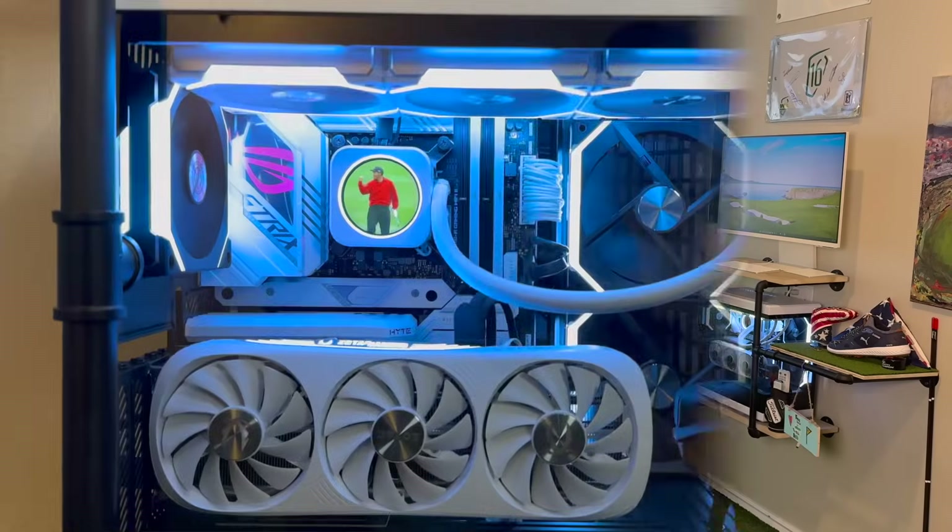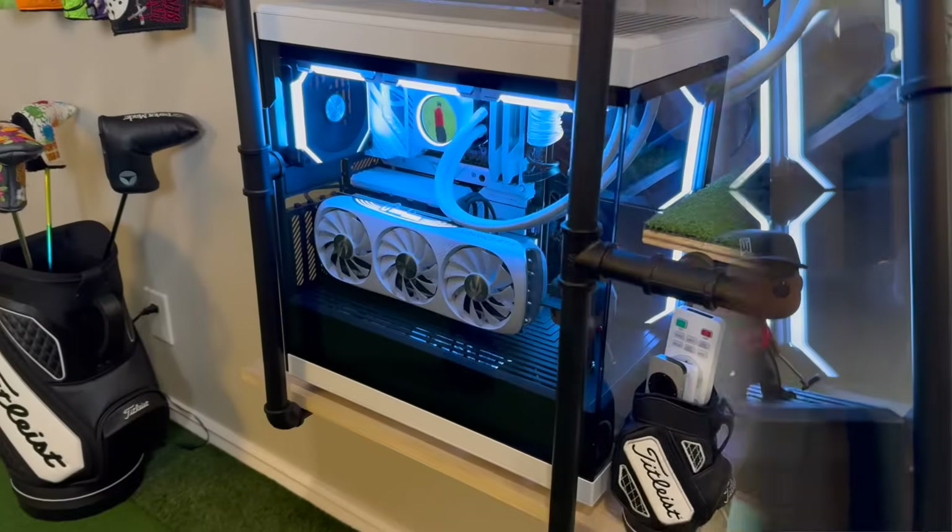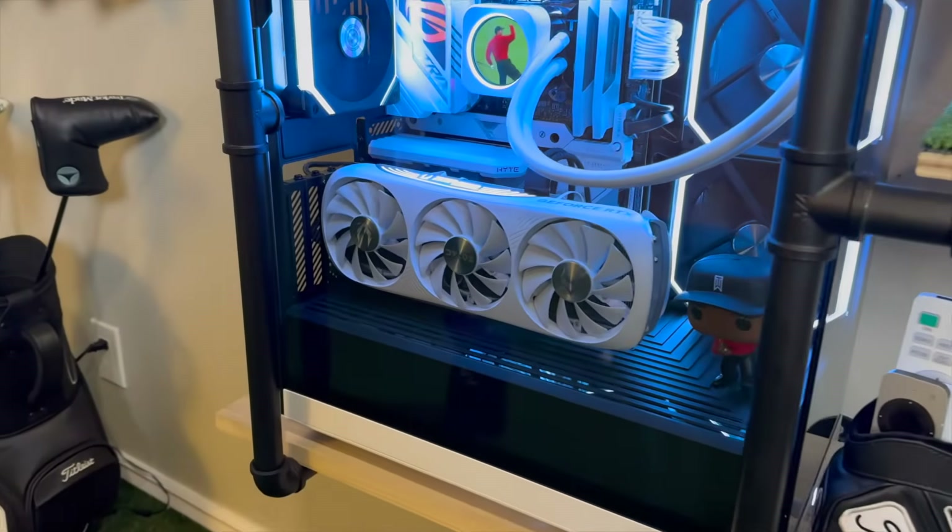The sim room just got a huge upgrade. I just built a custom gaming desktop to run in my setup, and the end result came out better than I expected and I'm so glad I did it.